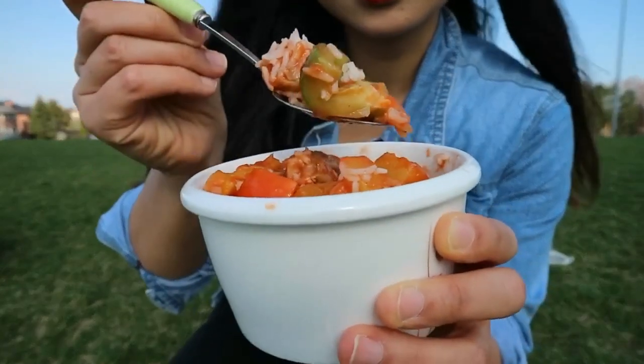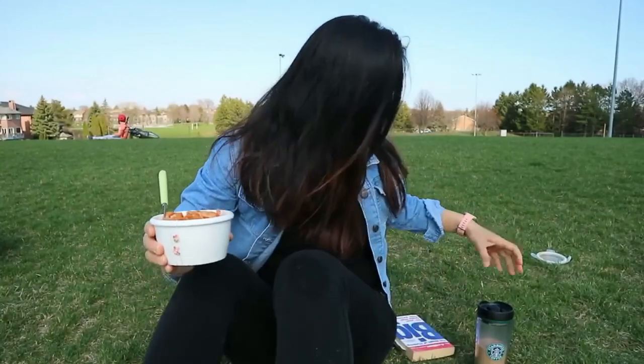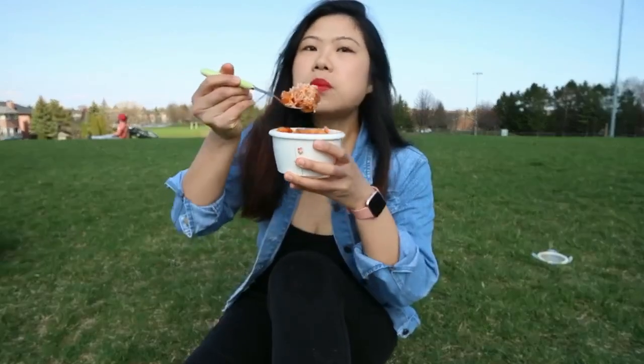It's sweet, saucy, tangy — kind of makes me feel like I'm on a beach somewhere, Hawaii maybe. Not that I've been there, but I want to someday. I have my coffee with me, a book to read, and my delicious meal — just my way to relax, enjoy the weather, and spend some alone time away from home.